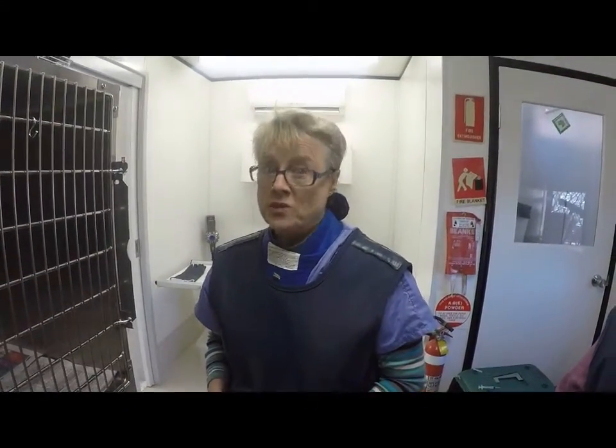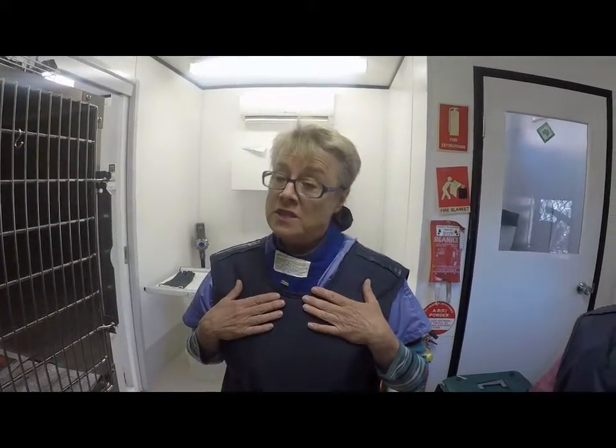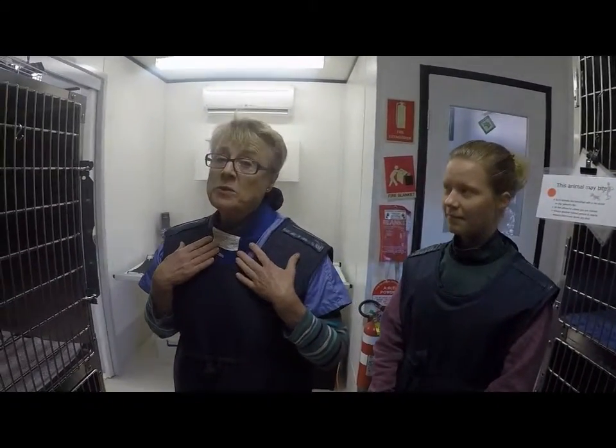Hi, I'm Luke from Gunnedah Pet Lit and we're about to show you our new x-ray equipment which we're very proud of. We're dressed, both Sizzle and I, in some lead-lined aprons and thyroid protectors which are also lead-lined to protect us while we actually take x-rays of the dog.